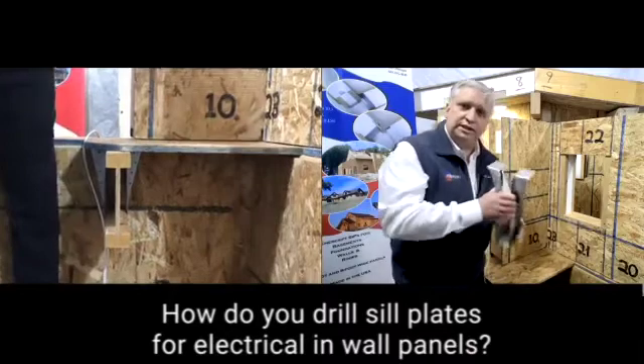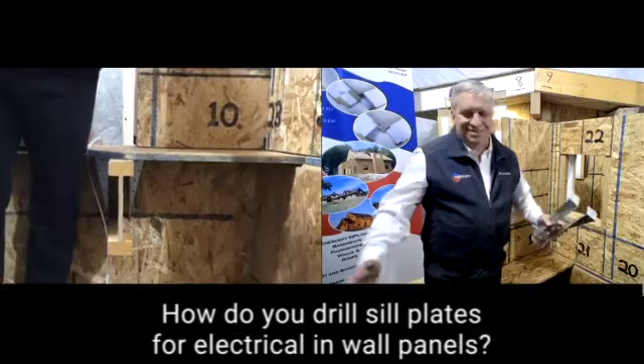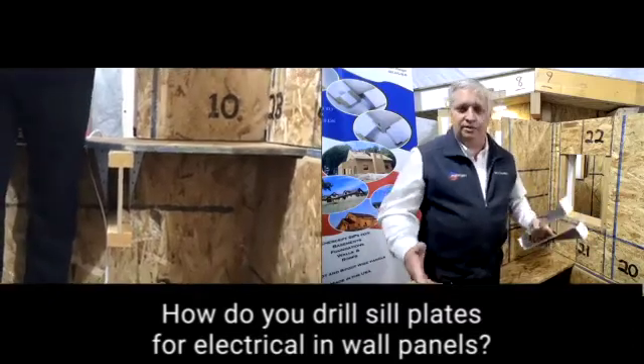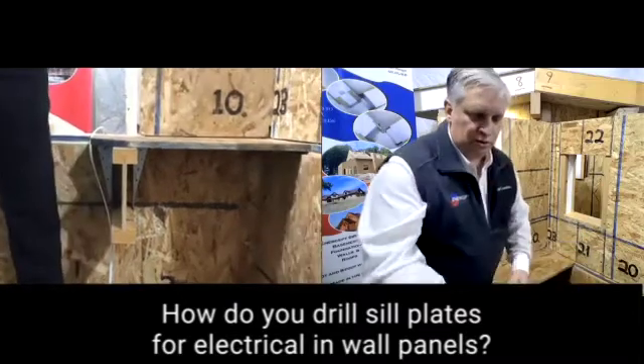When you're using a top flange joist hanger, Joe said it's easy. I said, well, no, it's not easy. I've done it, and it's hard. It's a real pain. He says, no, no, no, it's easy. Let me show you. And this is what he showed me.